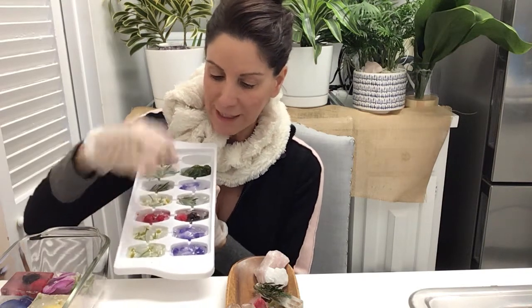Just ready to pop into your bottle. Look how beautiful those are. Let's take these out.